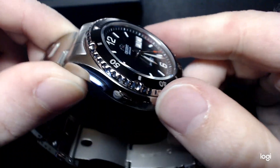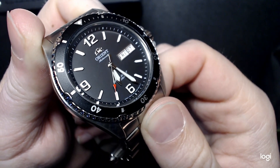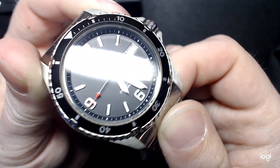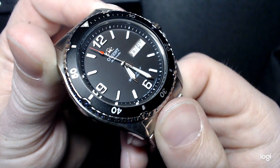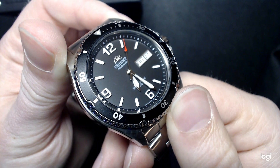It has a 120-click uni-directional bezel — and the bezel is probably my biggest gripe. You really have to get in there and wring this thing's neck to turn it. I do love the day-date complication and the day-date window with a nice gilded edge around it. All the indices are applied — nothing's printed on. Even the Orient logo is applied. The writing — Orient Automatic and Water Resistant 200 Meters — is obviously printed, but everything else is applied, very well centered.